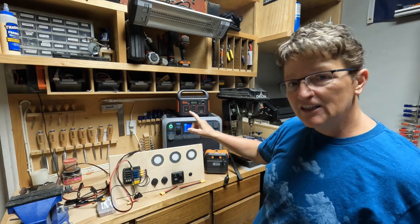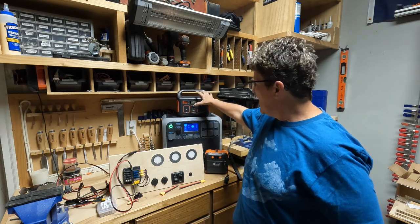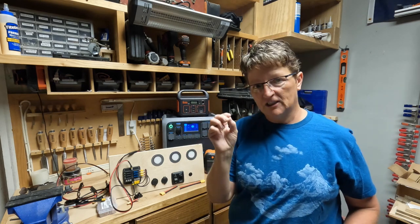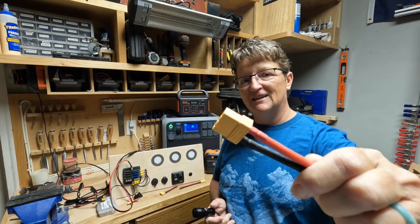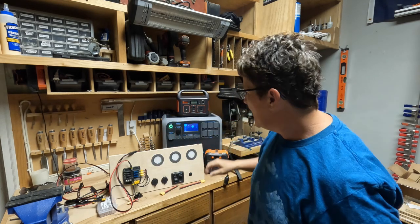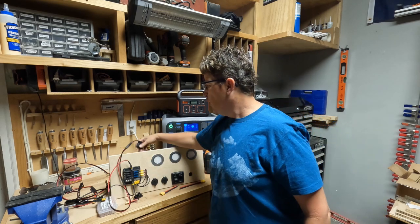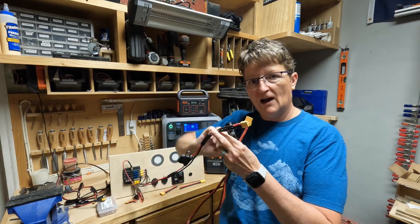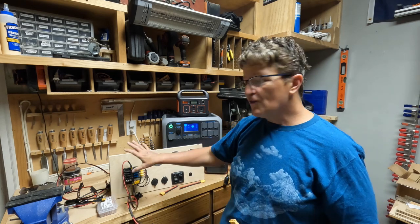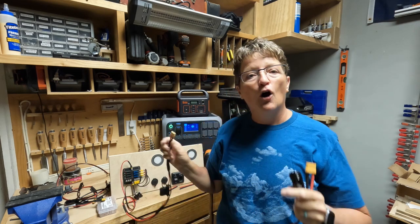I need to be able to have this connect to the fuse panel and disconnect from the fuse panel. And because they're different companies, different units, they have a different connection. If I use an XT90 on my aviator plug — which is how the Bluetti comes — and I use an XT90 on the end of my Jackery cord, and an XT90 on the end of my fuse panel, I can now interchange my three setups with my fuse panel because they all have the same connection on the end.